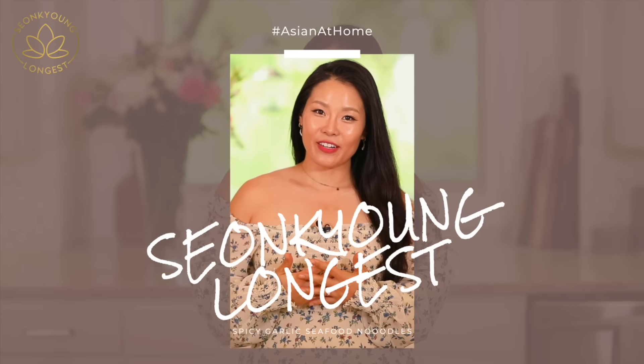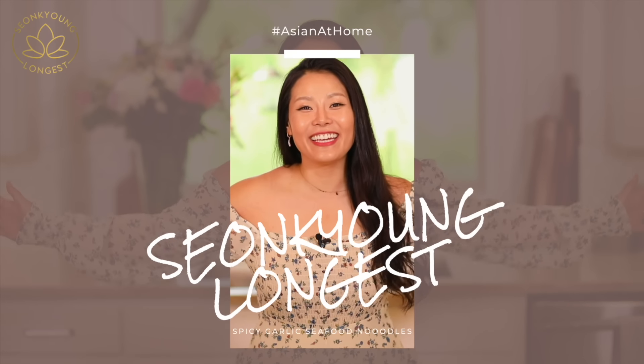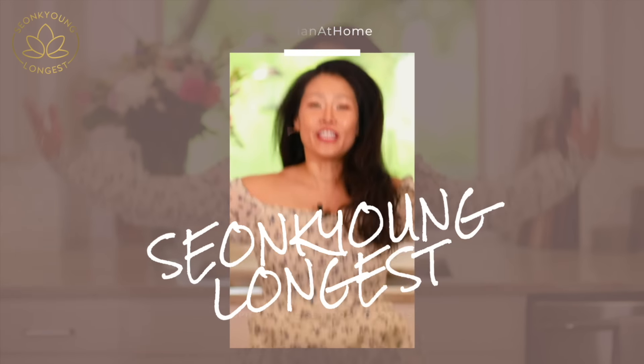Hi guys, I'm Sungkyoung Longest. Welcome to Asian at Home with the new kitchen! Since we moved to a bigger space — beautiful Texas — a new journey just started.